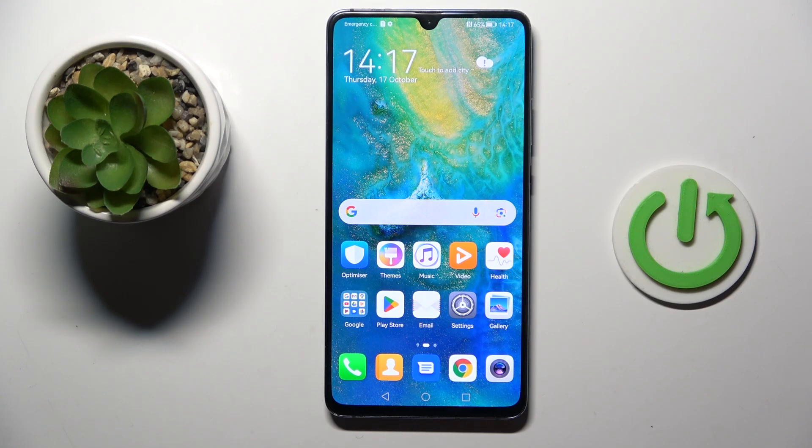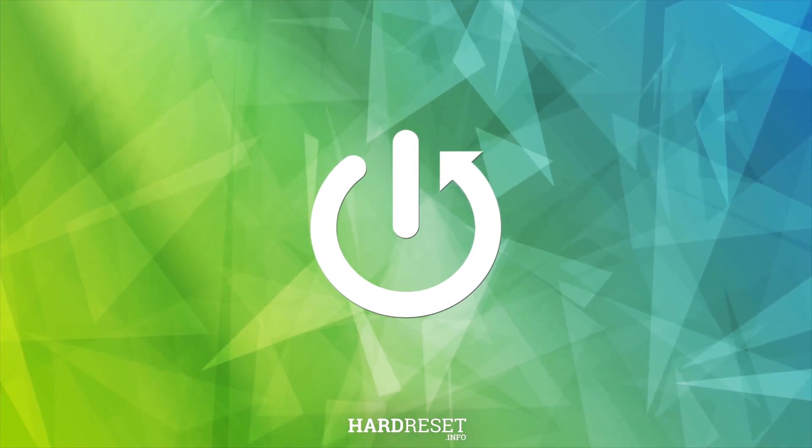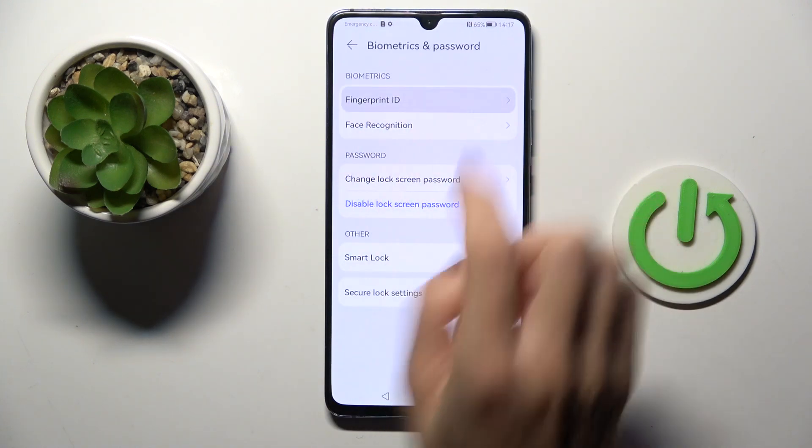Hi guys, in front of me is the Huawei Mate 20X and let me show you how to add a fingerprint to this device. First of all, open the Settings, then find and select Biometrics and Password, and tap Fingerprint ID.